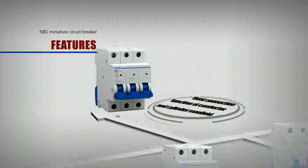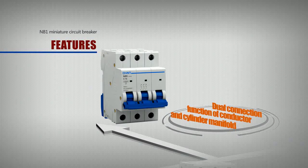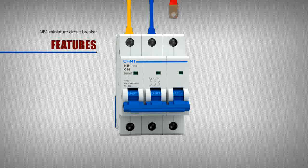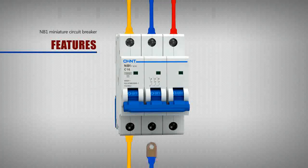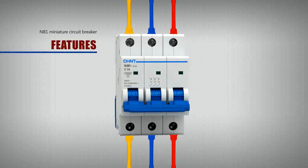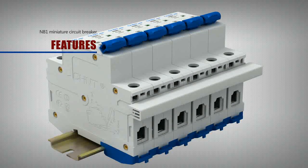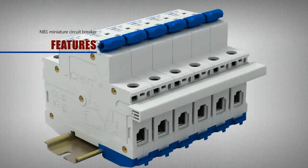The NB1-63 Series also supports dual connection function for both conductors and cylinder manifolds. It can be connected with 2-pole and 3-pole cylinder manifolds in either lower or upper incoming configurations, and is applicable for conductors with a cross-section up to 25 square millimetres.